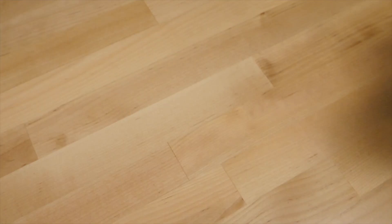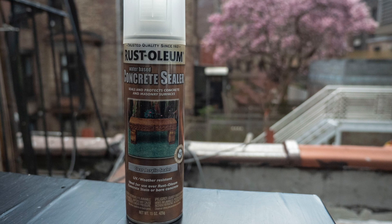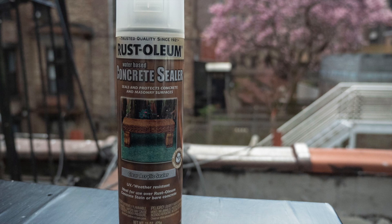As a final step to protect my planters from moisture and UV light, I spray them with concrete sealer. It won't make them last forever, but it will prolong their life. I'm not sure if this stuff is inert enough to use with plants you want to eat though, like herbs.